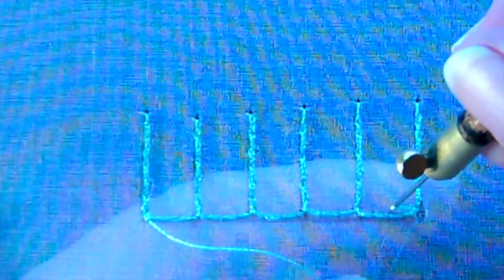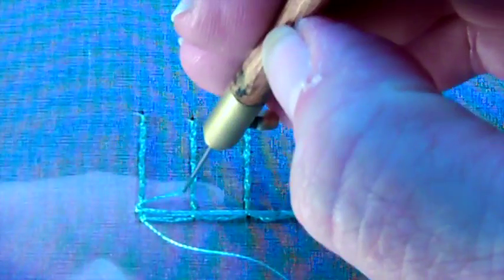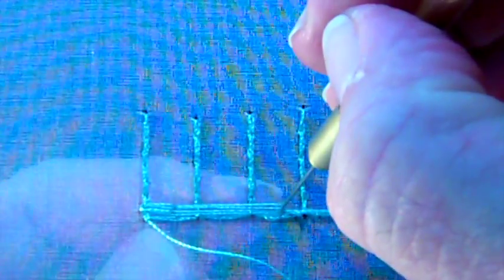To start the weave, I'm just taking a long stitch and going to the midpoint between the first two lines, then going over the two lines. To return, I'm simply taking a little stitch to the side and then coming back following the exact same pattern: over one, over two, over two, and then over the last one.